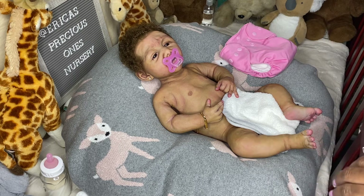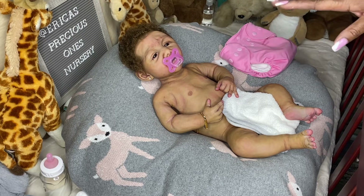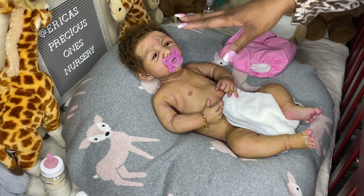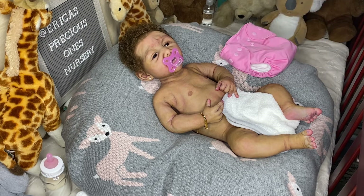Since I had Layla, I never really bathed her — she's never had a bath. I've wiped her off with a washcloth maybe once, just a damp wet washcloth with warm water and that was it. I've wiped her hair with a little warm water on the washcloth, but I never actually washed her hair or gave her a full rinse off in the sink or anything.